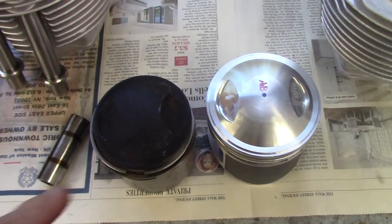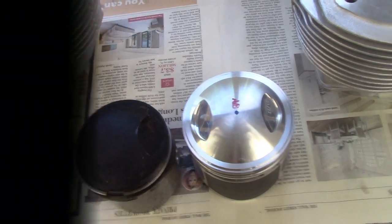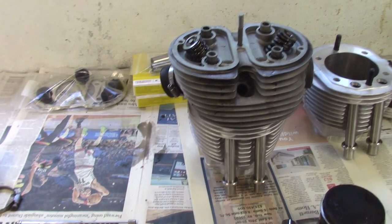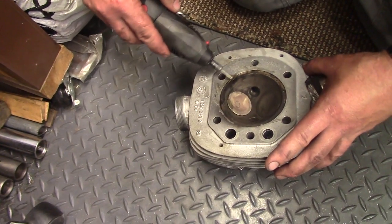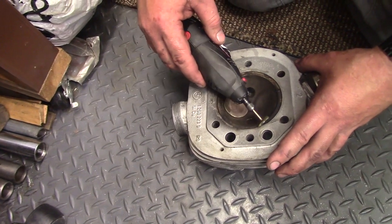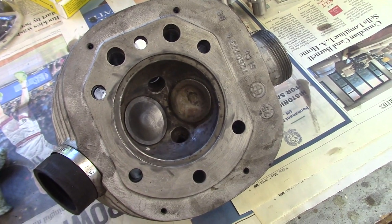You can clearly see the difference in piston size — the 750cc piston versus the Siebenrock 1000cc piston. The 750cc head fits on the cylinder base with no problem. There's a lot of carbon in the head, so Brandon uses a brass wire brush and a Dremel tool to clean that up, which helps reduce pinging and pre-detonation.